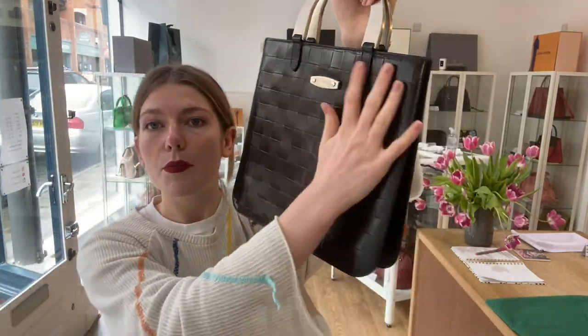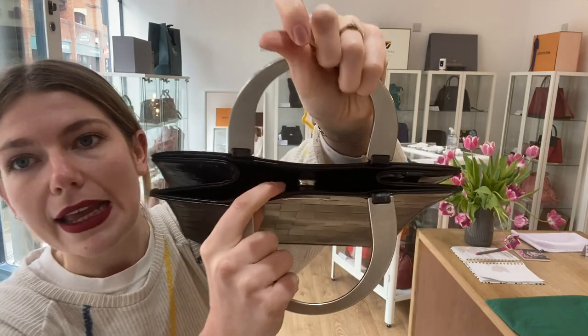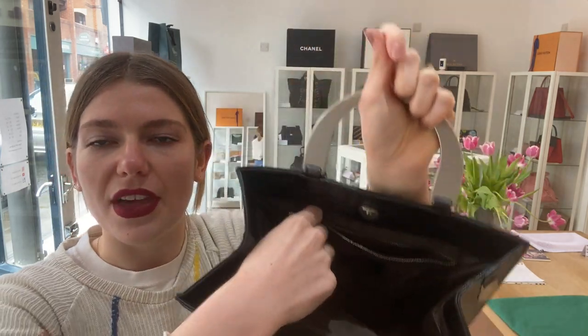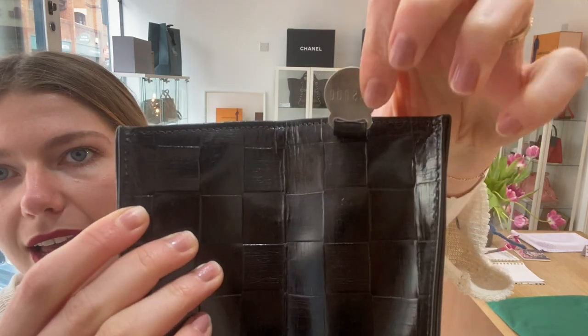The body is this gorgeous, nicely structured woven leather. You've got double top handles, a press fastening, and one zip pocket as well, with that nice Mulberry lining. And then you have a Rogersoll Mulberry tag in there as well.